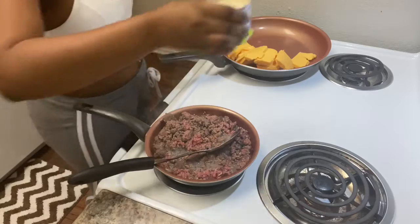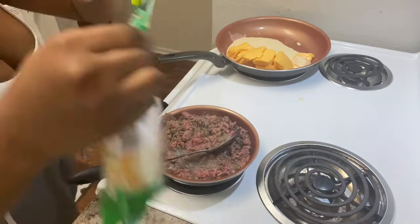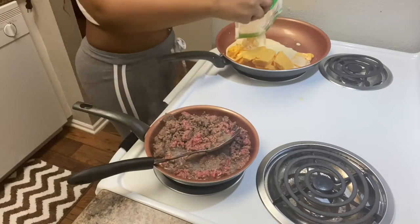While the meat is cooking, it's best to start getting your cheese melted, so that way when the meat is done you can pour all of your cheesy goodness into the pan.